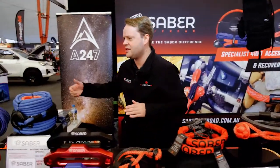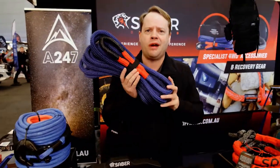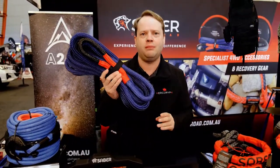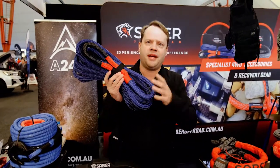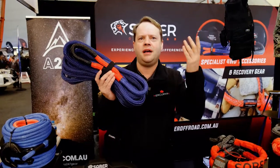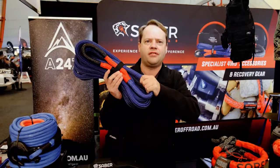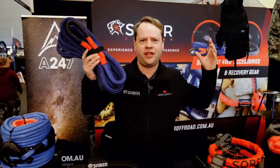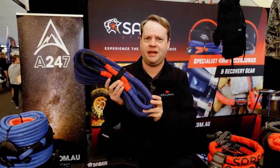We've also had a great response to our kinetic recovery ropes. Most of you are aware of what a snap strap does — this stretches 50% more than what a snap strap does. It's also got a UV and water resistant coating to make sure that when you've got mud, ice, dirt, or sand, it does protect the rope fibres. If you've recovered with a snap strap and felt that jerk, you get a far better response when using a kinetic recovery rope.